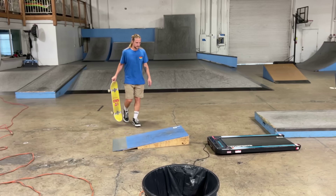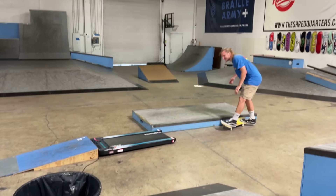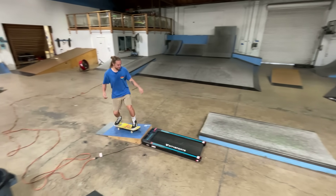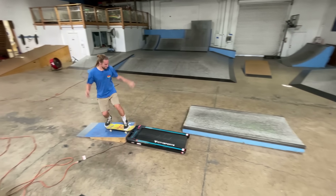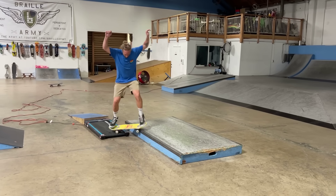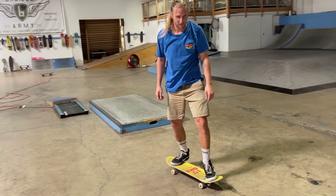Alright, that was pretty fun. I think we put it to a pretty good test, but I've got one more thing I've got to try. Can you film me? Are you going to tell me what it is? I'll show you. Maybe just from the ramp. Yeah! Treadmill assisted ledge combo!